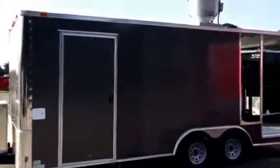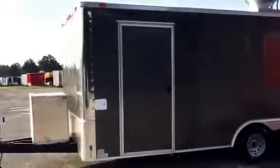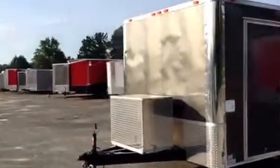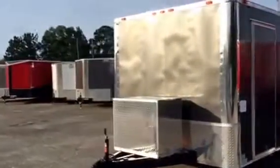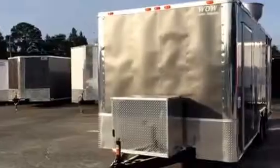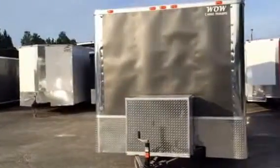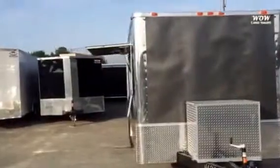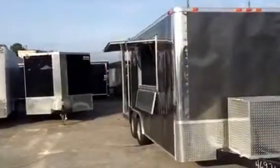There you can see your exhaust hood up top. This one is a flat front. You have the option of going flat front or v-nose, your preference. Again, this is Matt Green with Wild Cargo Elite. Give me a call at 478-308-8187.